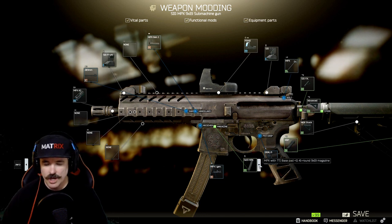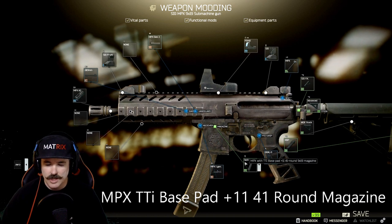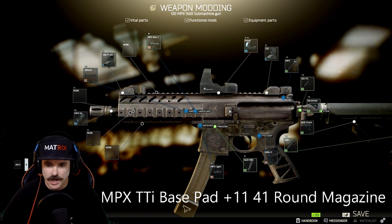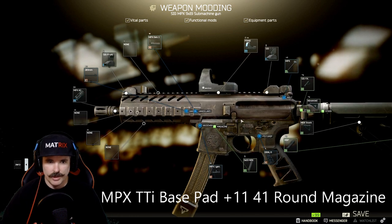Personally, I'd say the 41-round magazine is pretty sweet. It's a good price point, I don't really care if I drop a couple, and I find they're quick, easy reloads. There are a lot of bullets in there — enough to kill players and scavs.